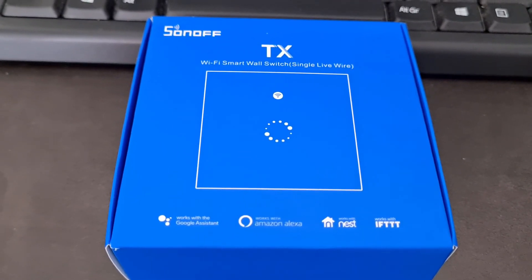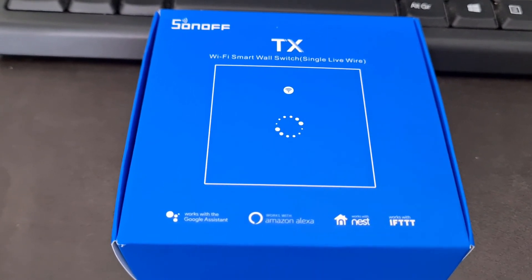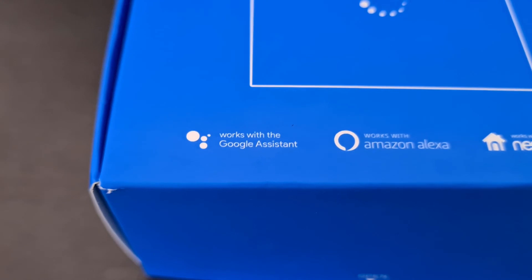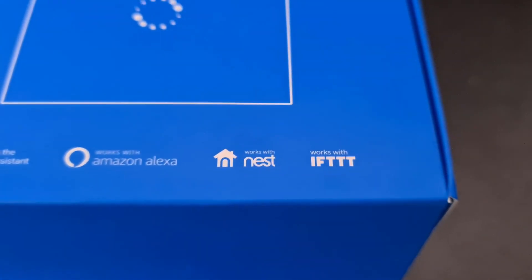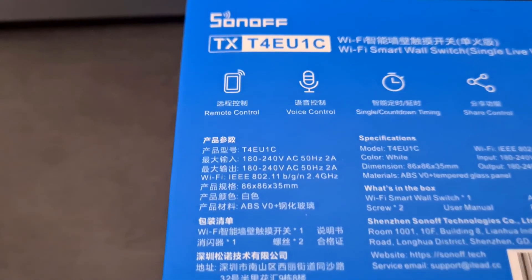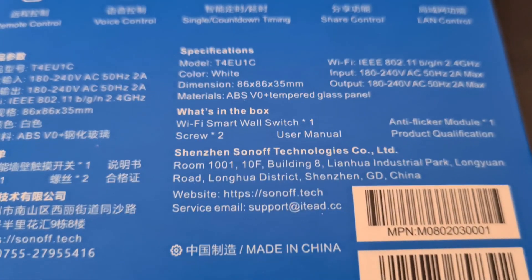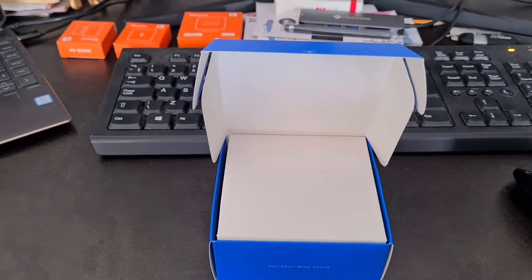Just got this Sonoff smart wall switch to replace a single gang UK light switch. It works with Google Assistant, Amazon Alexa, Nest, and IFTTT. The model number on the back is TXT4EU1C — let's see what's inside.